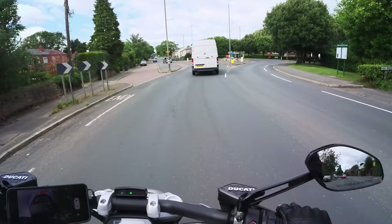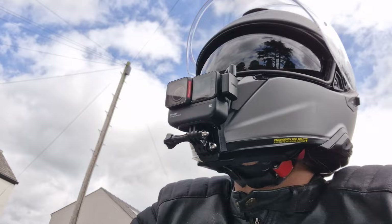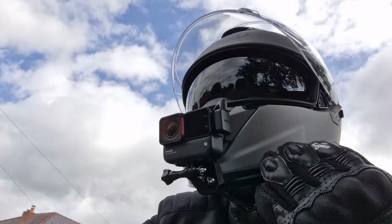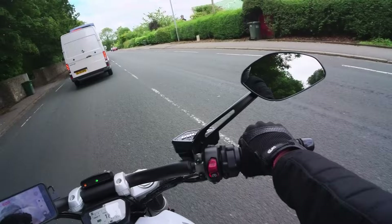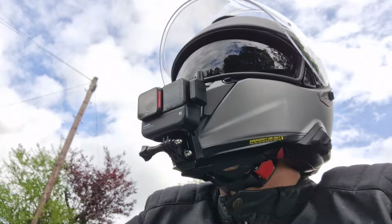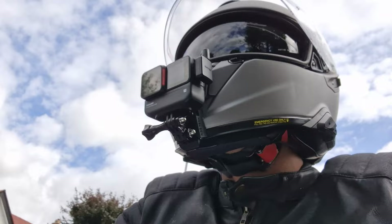At higher speeds with the sun visor down, you can feel wind coming underneath it and slightly into your eyes — it's not completely annoying but it is noticeable. I'm not sure if that's just me, but it's something to consider. With the main visor up you don't notice it. There is a removable nose piece which might actually prevent that — I haven't tested that specifically, but it's worth bearing in mind.